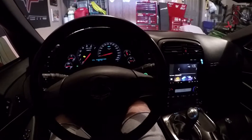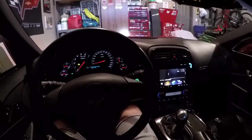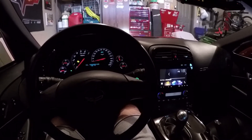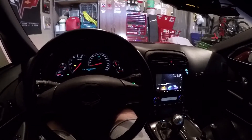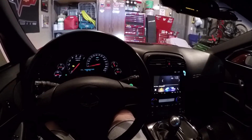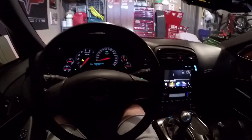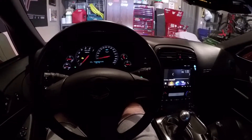I want to do a little video of my startup procedure. You're probably wondering, all you got to do is put the clutch in and hit the switch to turn it on, and there's nothing wrong with that. I've been doing that for years with this car and previous Corvettes. I did read a tip on the forum and most of you guys have probably heard about this, but not everybody might know about it.